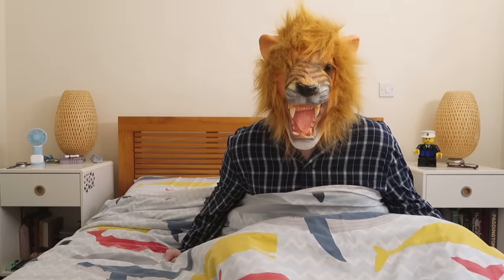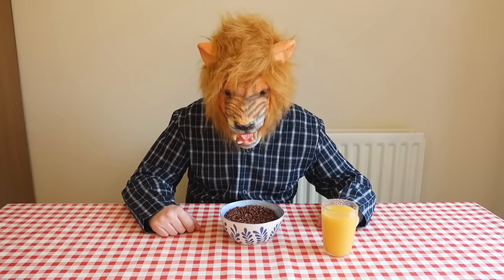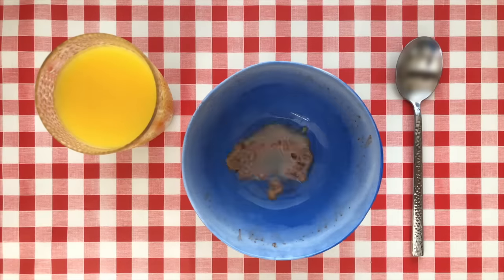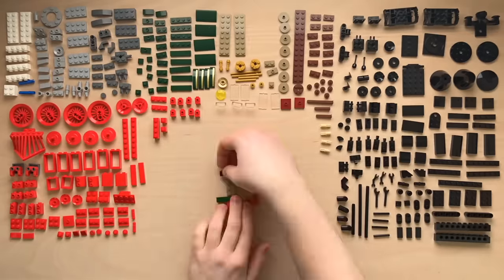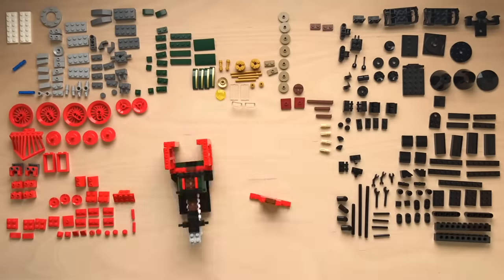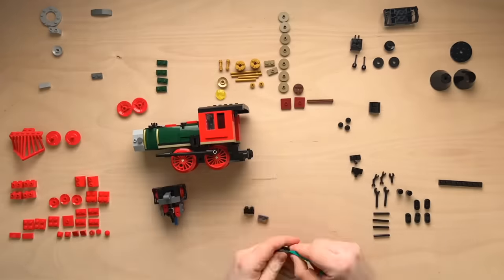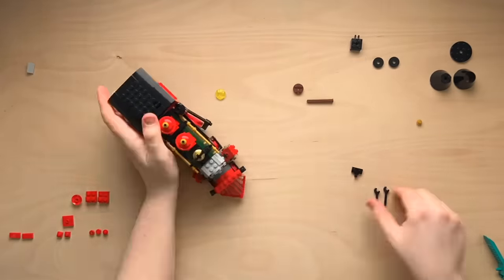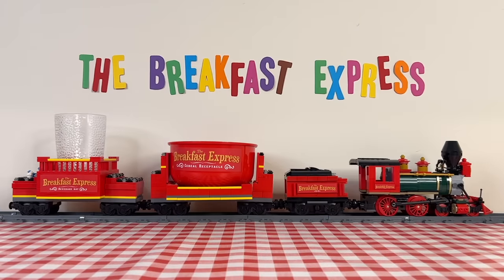I am not a morning person. Until I've had something to eat and drink, I barely feel human, meaning actually making breakfast is an incredibly miserable task. So what if I could automate this process? What if I built a Lego train that could not only bring my breakfast to the table, but also make it for me in the first place? Yeah, this is going to be a fun one. Enter the Breakfast Express, the train that's going to revolutionise my mornings.